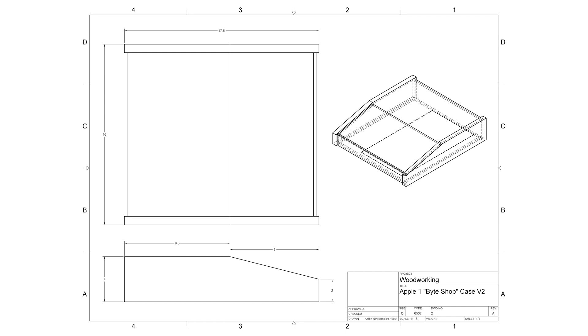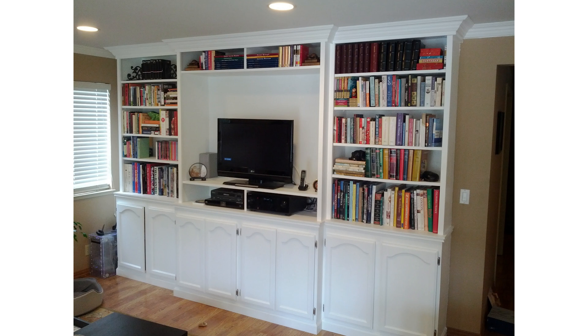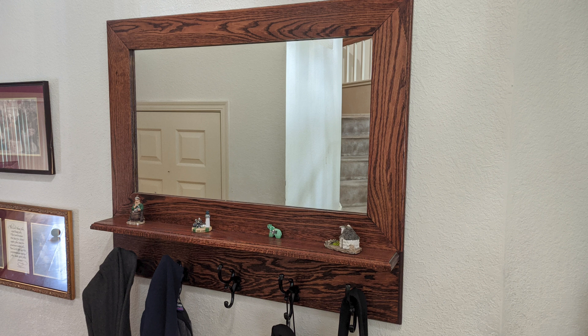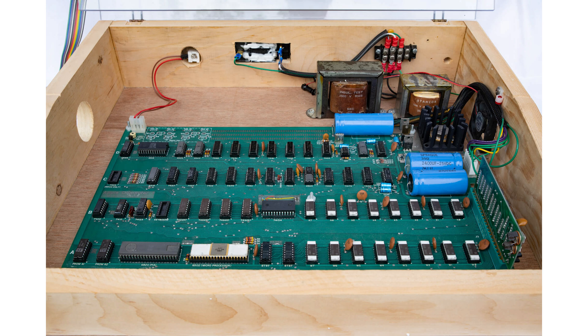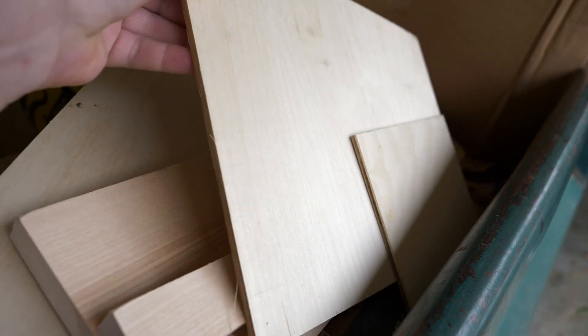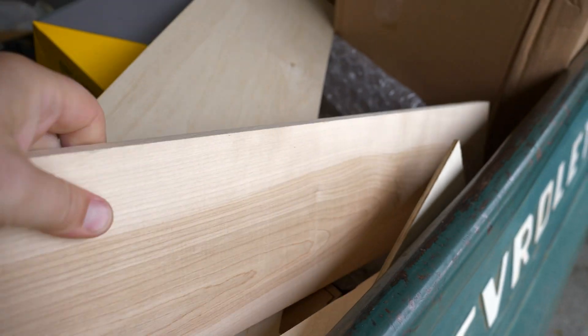Now that I knew the dimensions, it was time to get started on building the actual case. To do a project like this you do need to know something about woodworking. Luckily I've done quite a bit of woodworking in the past — I've built bookcases, furniture, mirrors, and things like that. These original cases were not really built by professional woodworkers, so even if you don't have a lot of skills you could still try it out. I decided to go with plywood for the panels and hardwood for the sides. This would allow me to cut out some slots in the edges of the hardwood to accept the panels.